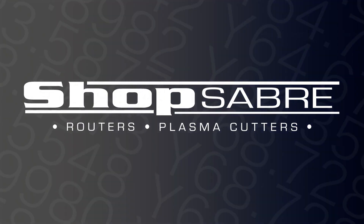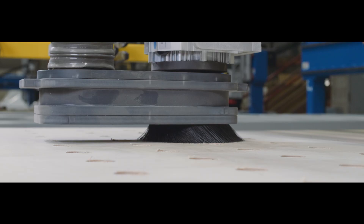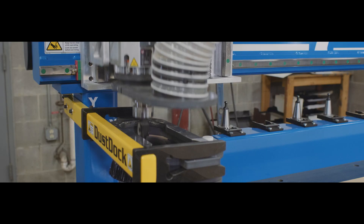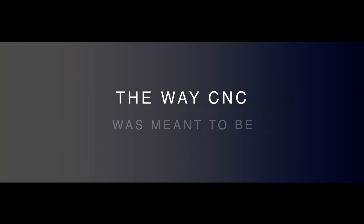Hi, I'm Bob Alsop with ShopSaver CNC. Around here they call me Router Bob. It's the holiday season and we have a neat gift that you can make even with a small CNC router. Let me show you how to do it. Our product is actually a plywood disc that has a hole in the center that fits over the neck of a wine bottle.